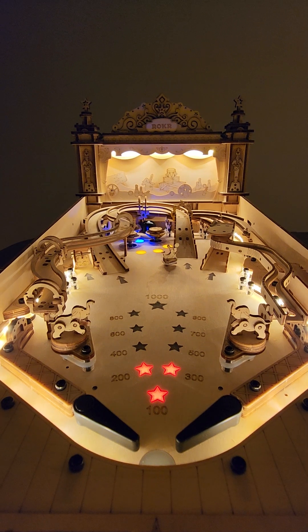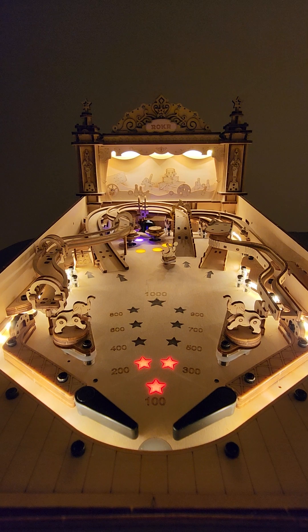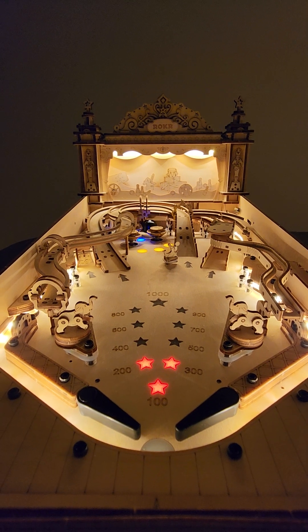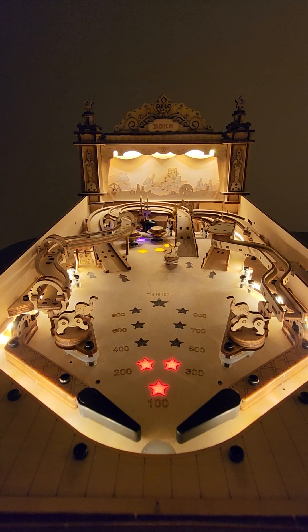It is just so beautifully put together and built. A lot of the stuff just slots together — really precision-built parts, all obviously done with a CNC laser or something like that.